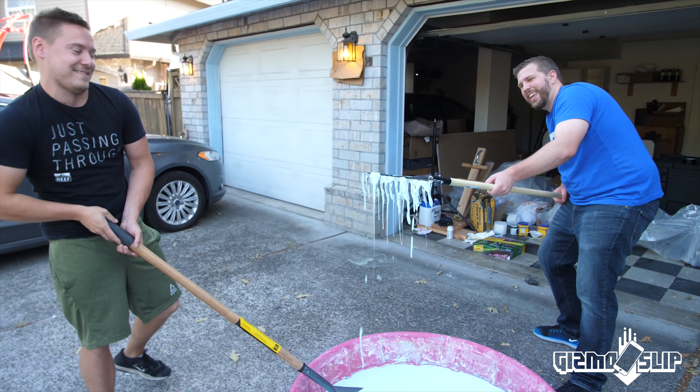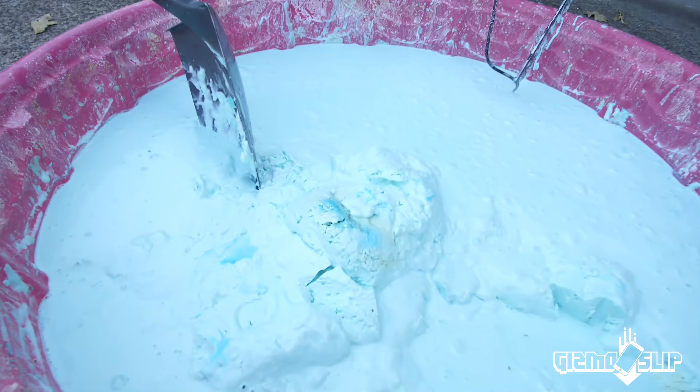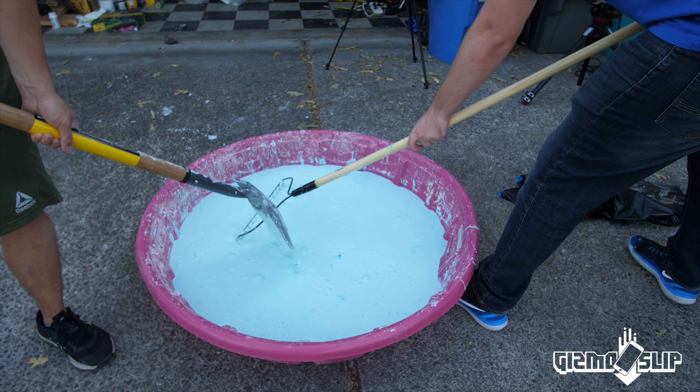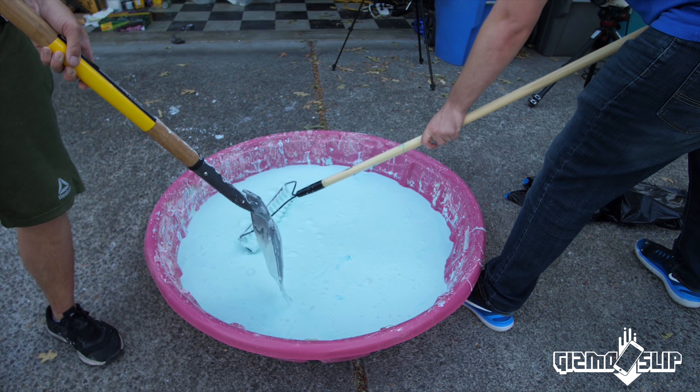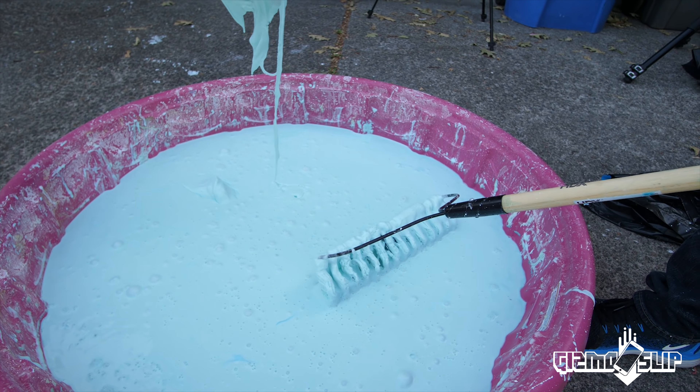We're getting there — it's starting to turn back into oobleck. Oh, I hit a really good part. It's a different color! Oh my god, that smells. This is literally the grossest video I think we've ever done. Yeah, this is pretty gross. You're like, 'Come on over, make a video with me.' We're hitting excellent oobleck territory right now.